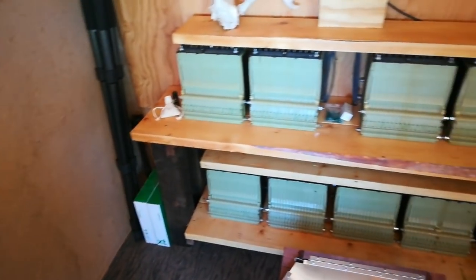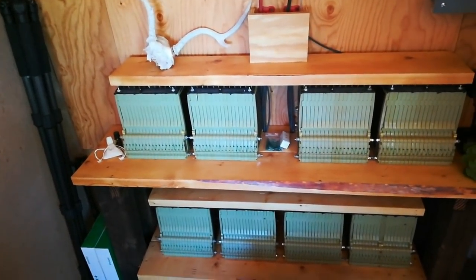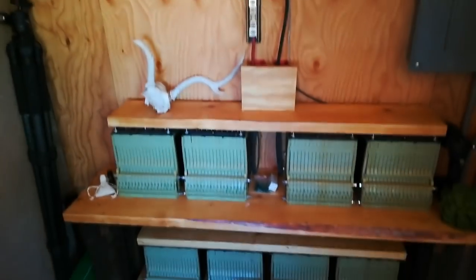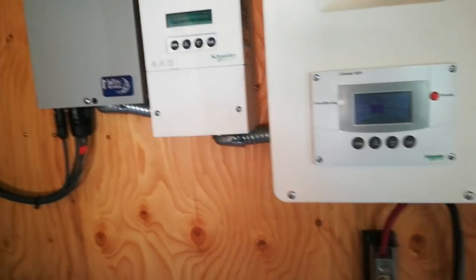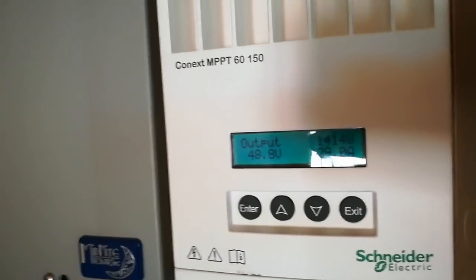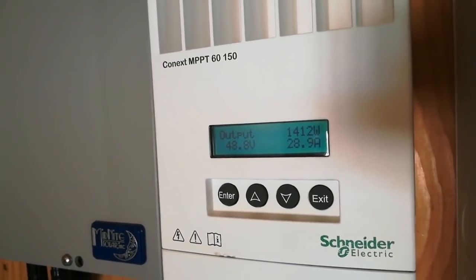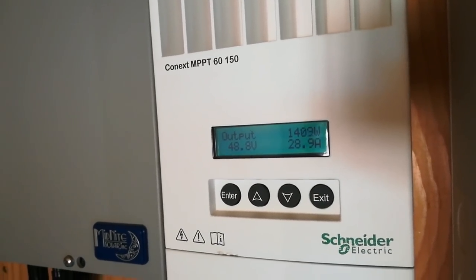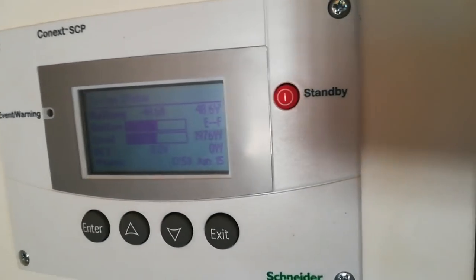It's going to be very similar to a lot of the other things I've done, like the shelving for the batteries for the solar unit. There it is right there. By the way, the solar thing is just working fantastic. Right now our unit is bringing in 1,412 watts — it's putting out 1,412 watts. We're at 48.8 volts.